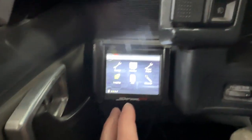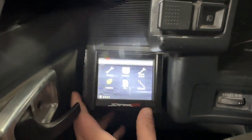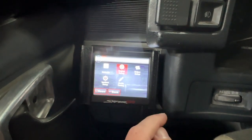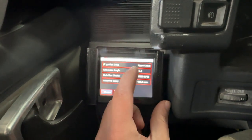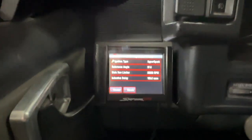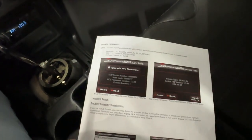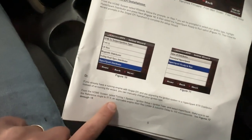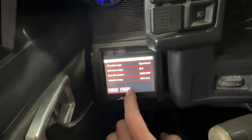Now we're on the Holly Sniper touchscreen to set it up. Go to Tuning > System > Ignition Setup > Ignition Type. I've already switched mine to Hyper Spark — you want to select Hyper Spark Distributor, then cycle the key on and off to save the settings. Per the instructions, make sure to set the reference angle to 57.5 degrees and dwell to 100 microseconds. I already have 57.5 and 100 microseconds set, so we're good to go. Next step: fire up the car.